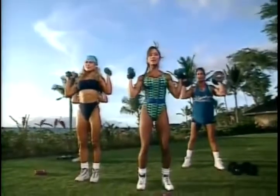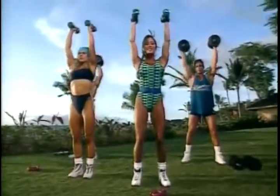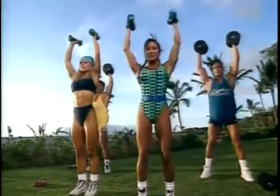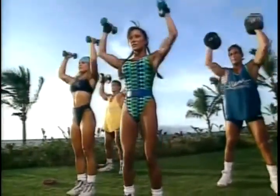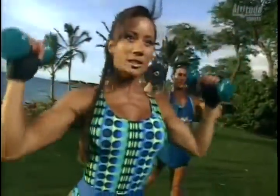Presses, palms facing in toward the body, up for a set of 15. Let's go, five more. And last one.